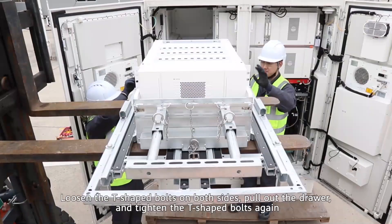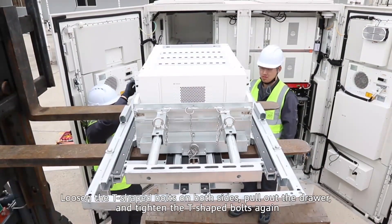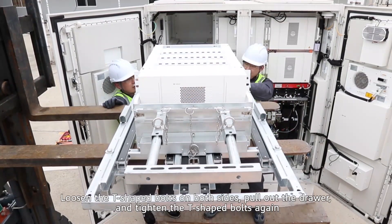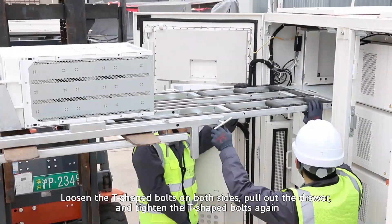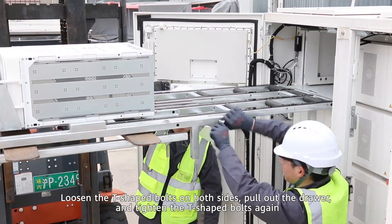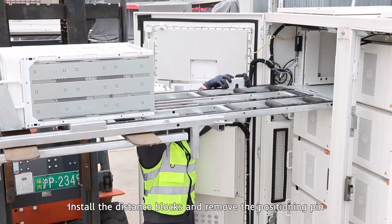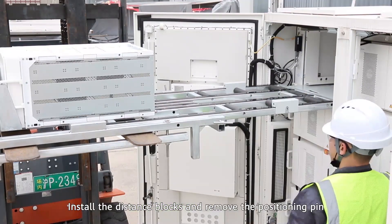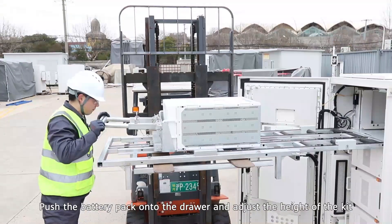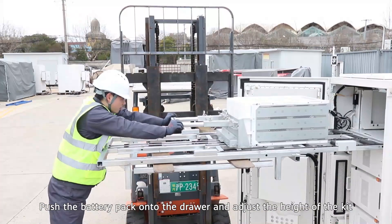Loosen the T-shaped bolts on both sides. Pull out the drawer and tighten the T-shaped bolts again. Install the distance blocks and remove the positioning pin.